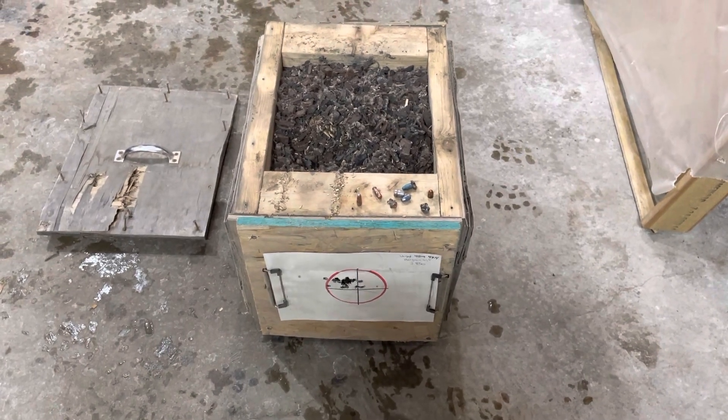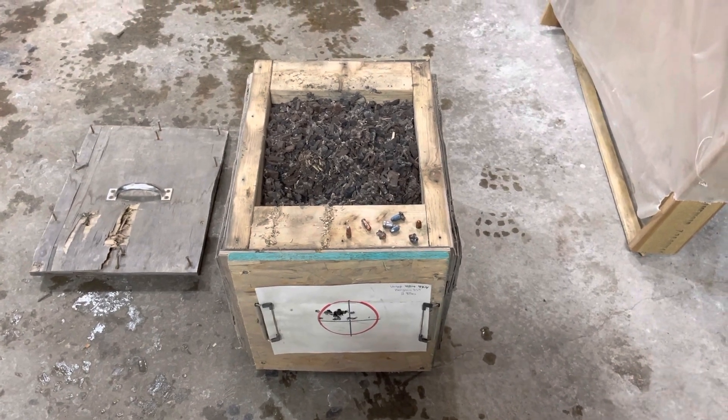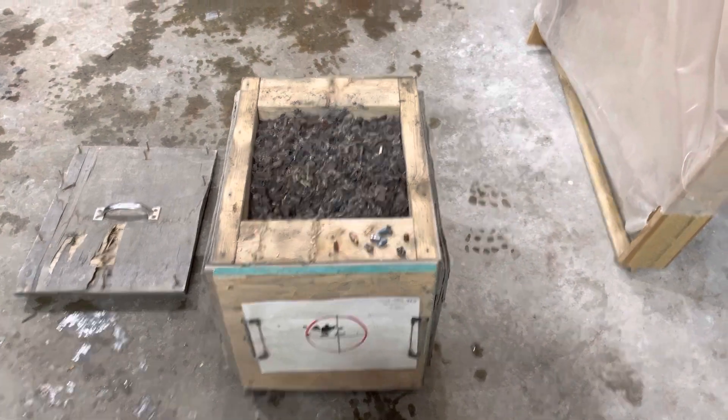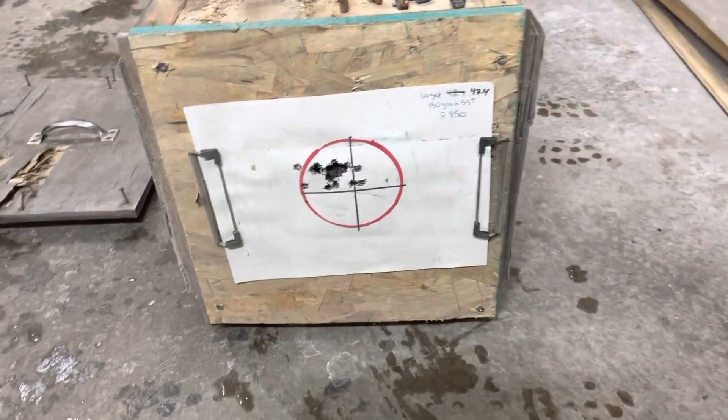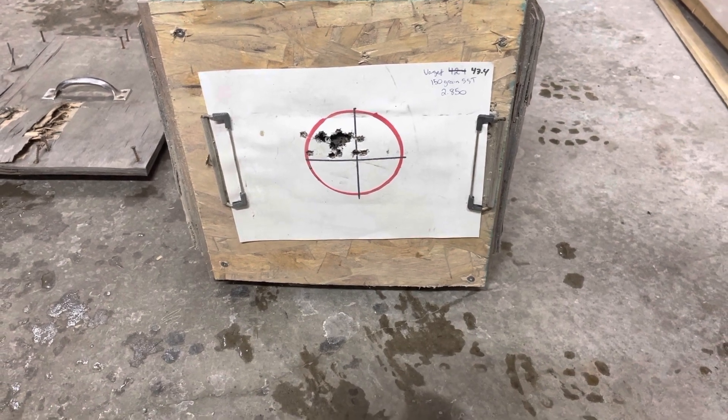This thing has started to work loose over the years — it's at least five years old if not older. When I bring it out to the range I bring it on a hand truck, lay the hand truck on its side and put this on top of it and shoot it. Don't make fun of my grouping — good enough for deer, right?